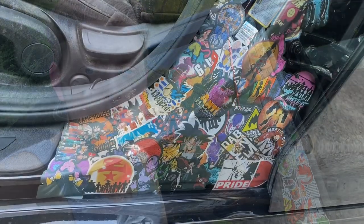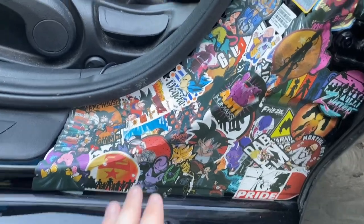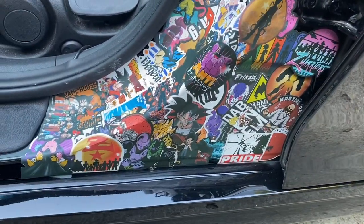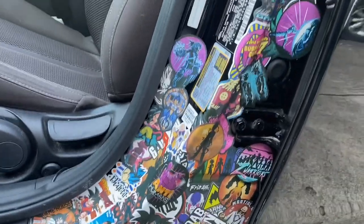I've ordered some more stickers to replace these ones and to help cover up some of the back, because it's going to take a lot more than I thought. Here's a close-up of the other side and what I was talking about — with the matte finish instead of gloss, it doesn't have a shine. It actually looks more like a wrap applied to the car instead of just a bunch of stickers. So we'll get that other stuff off and get the new stickers put on.